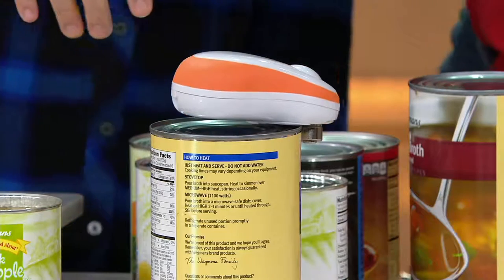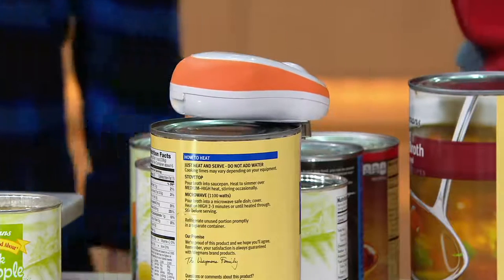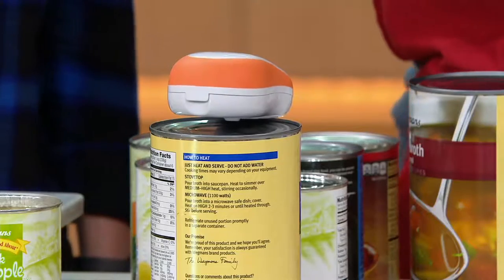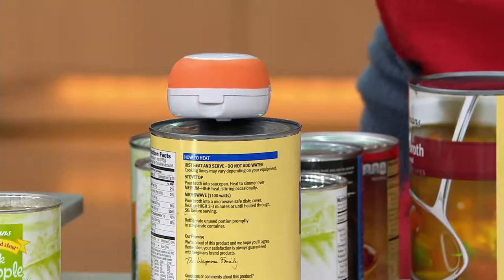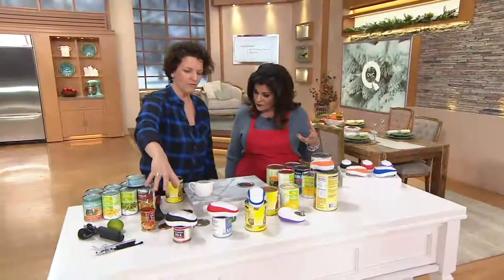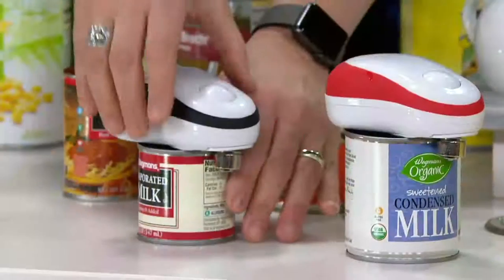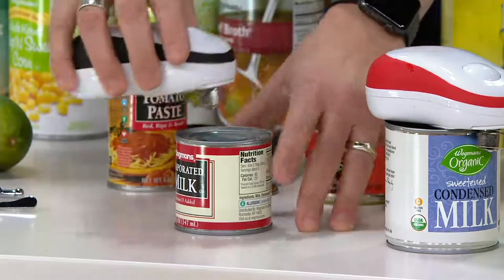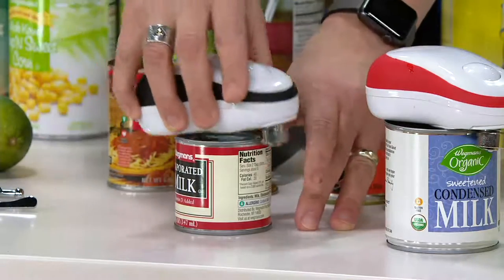That's 48 ounces. Television sometimes makes things look smaller or bigger — that is a 48-ounce can. Now, the only thing you want to remember when putting it on the can is to put it on the right way. The palm of your hand should cover the can. You don't want to try and put it on this way — that doesn't work. It goes like this.